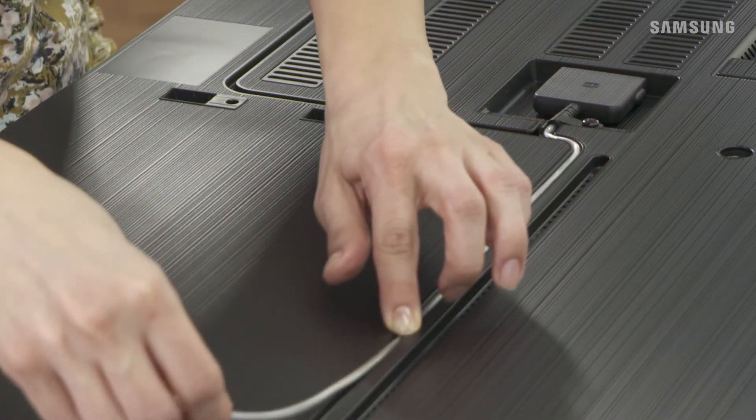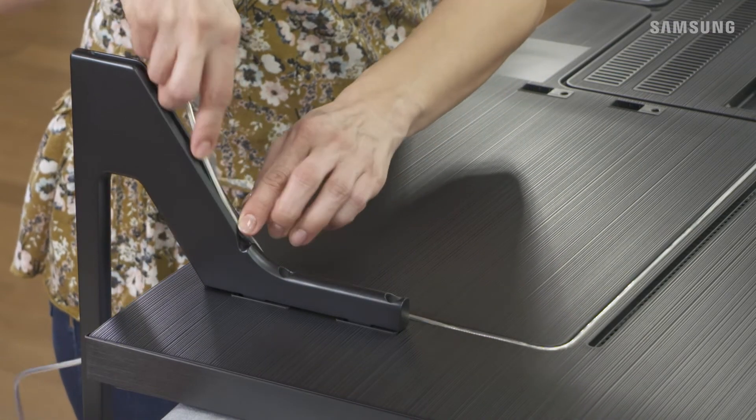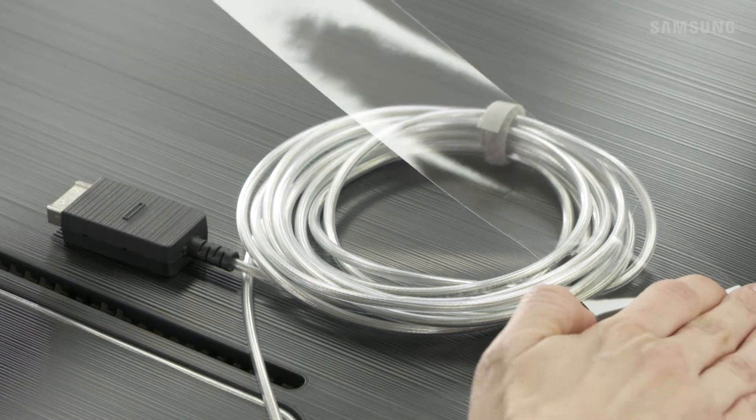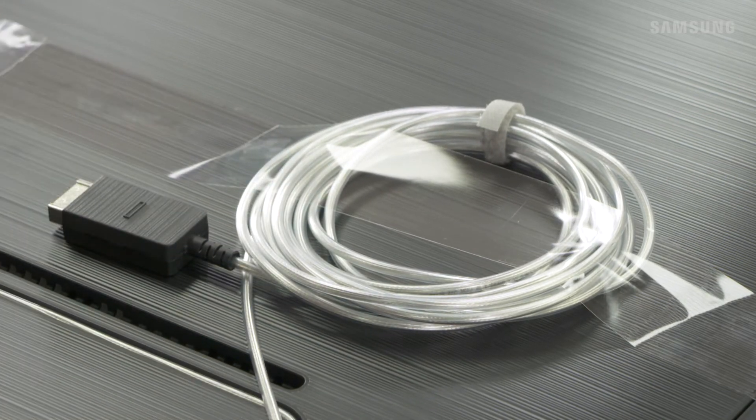Run the cable along the groove of the TV and then through the back of the stand foot. It's a good idea to grab a piece of tape to hold the cable in place — this will be a big help when moving the TV.